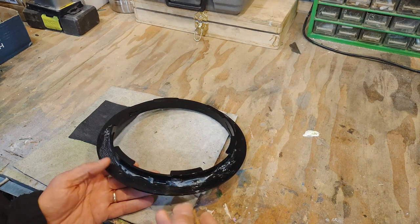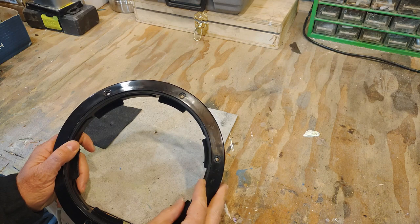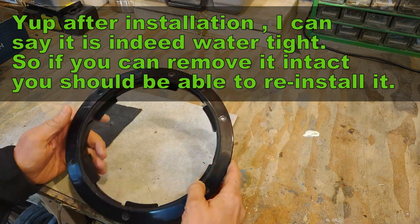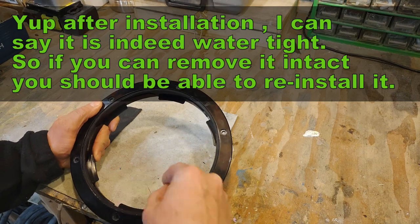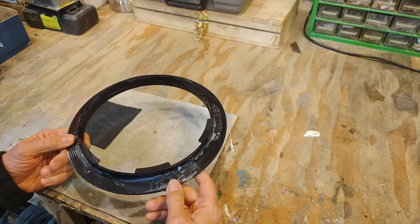And this is how it was manufactured from the factory. This gasket here is probably relatively watertight — it's just that the seal all the way around the bezel was not complete.